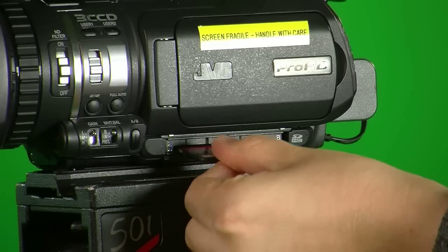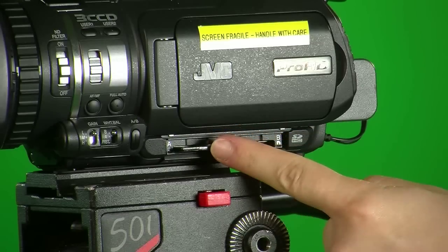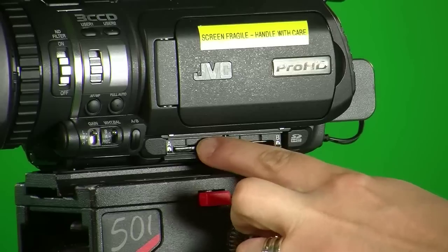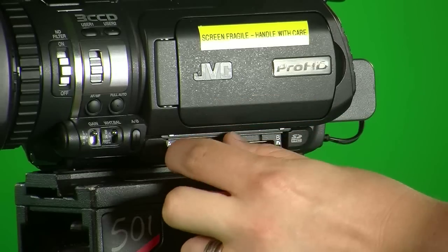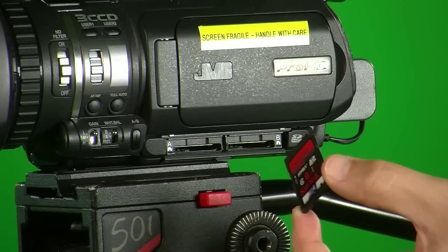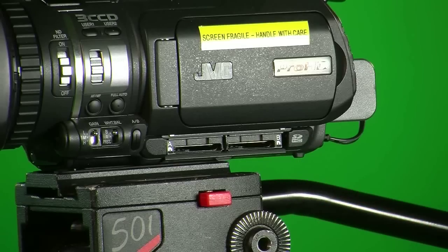Make sure the label of the SD card is facing up when you insert it, and carefully push the SD card in. To take the SD card out, push gently and the SD card should spring back out. When you take the SD card out, keep it in a dust-free case to protect it from dust or from being scratched.